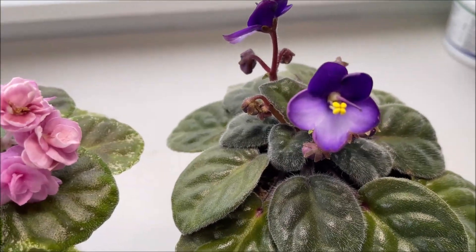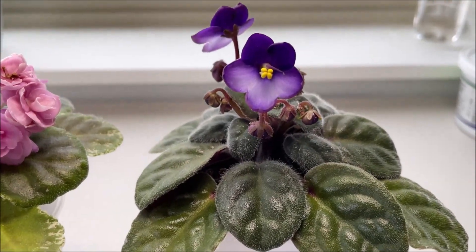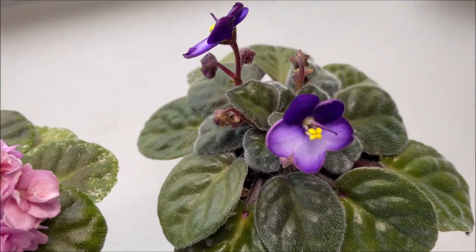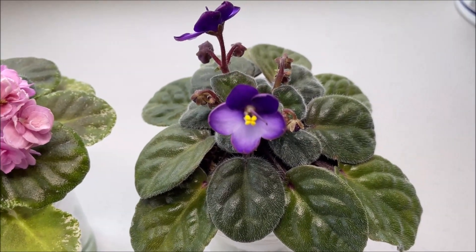The blooms may not fully open, and the leaves can become twisted, brittle and deformed. I will include a video of this particular violet blooming when it was healthy and receiving sufficient nutrition, so you can see in comparison and pay attention to the difference in the foliage and also the difference in the way the blooms looked on that violet when it was healthy.